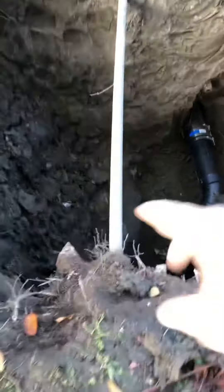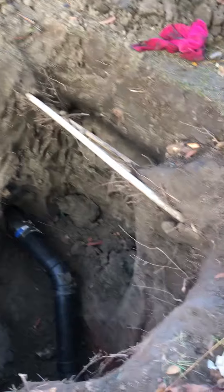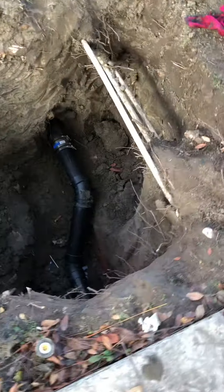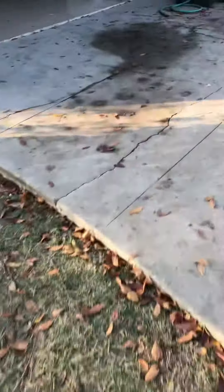This here is the water main coming into the house. Those are some sprinkler lines. This hole is about five feet deep. Pipes came into the driveway.